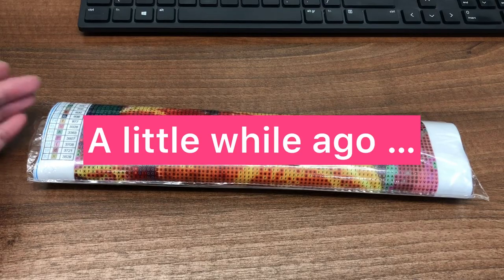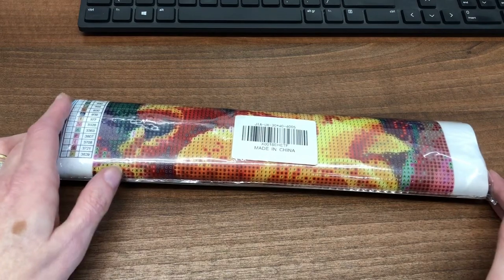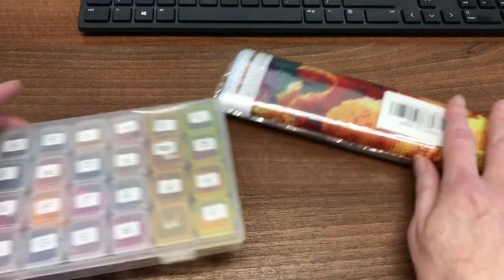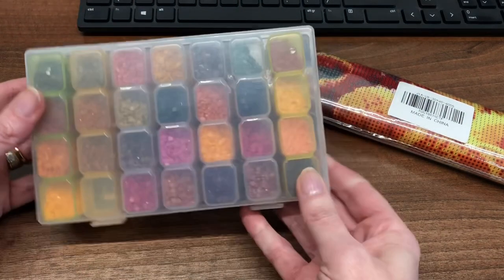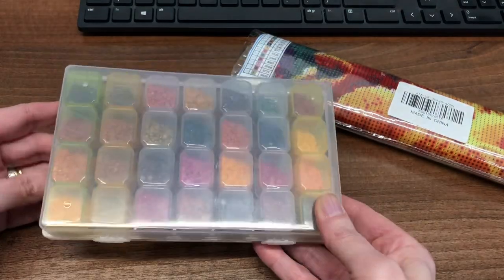Welcome to another Quick Byte session at lunchtime with Susanne and Louise. This is the diamond painting that you kindly chose in the survey recently that you wanted to see diamond painted. I've already kitted up, which I did at home last night for speed, and as you can see all of the lovely colours in the box here are ready for me to diamond paint.